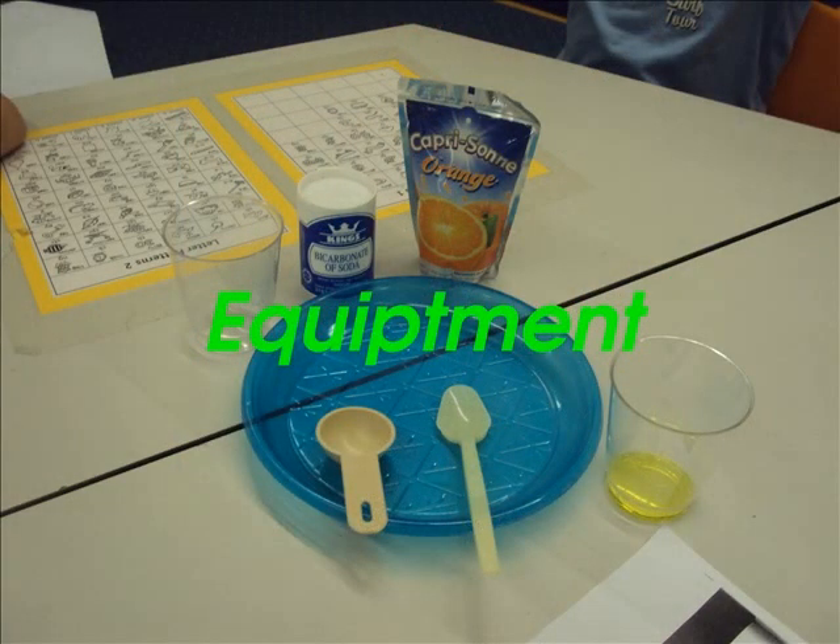Materials: 1 fourth cup of vinegar, 10 drops of liquid dish soap, 1 tablespoon of baking soda, 1 glass, 1 tray or a bowl, and a spoon.